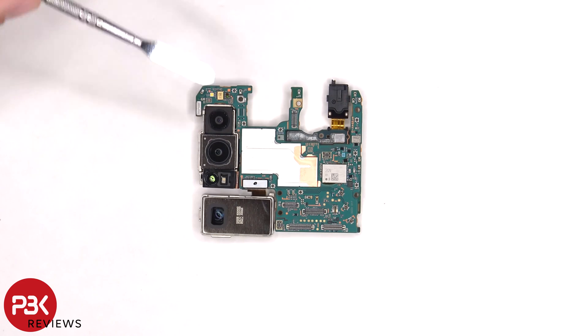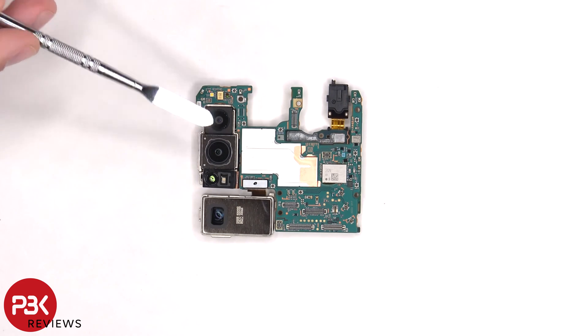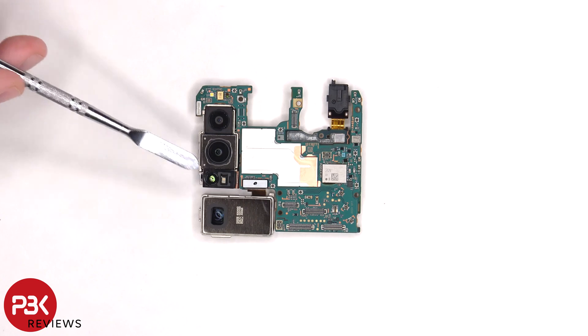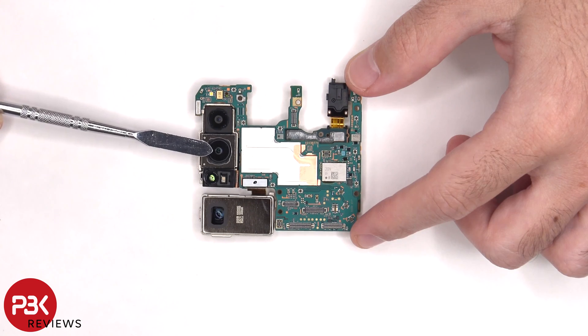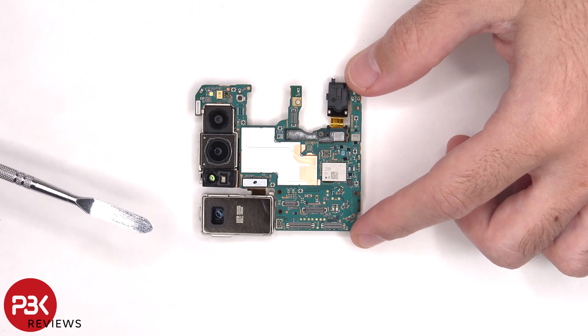There's a 12 megapixel ultrawide lens, a 12 megapixel main camera, a 3D TOF sensor, as well as a 12 megapixel telephoto lens. The main camera and the telephoto lens are the only ones with OIS, or optical image stabilization.